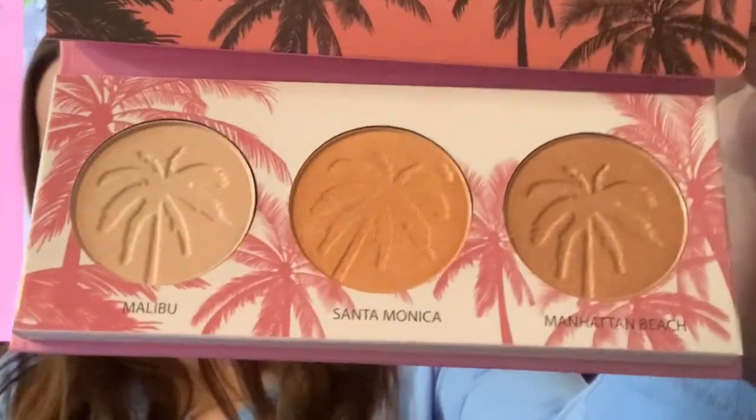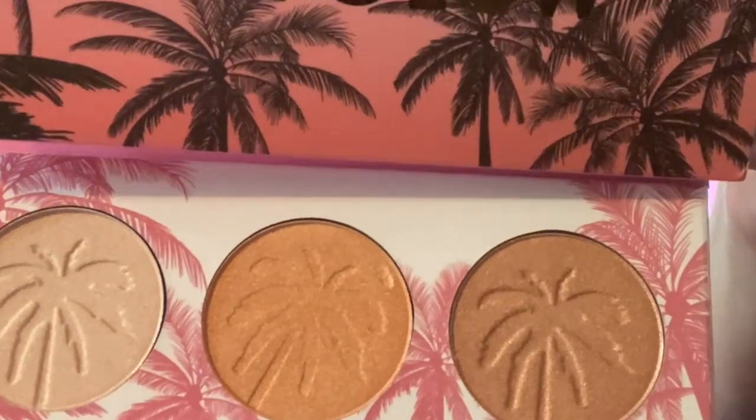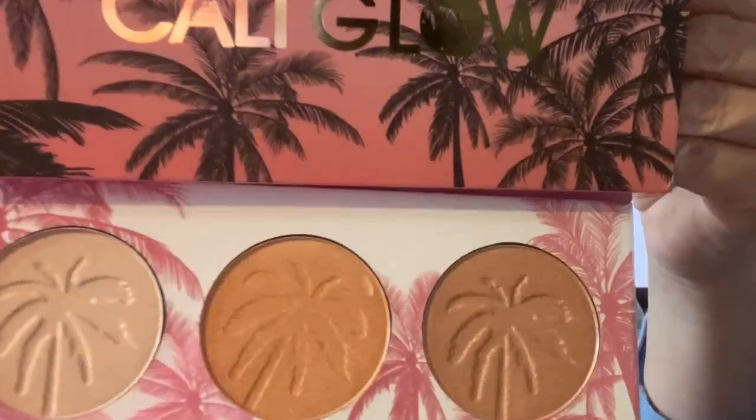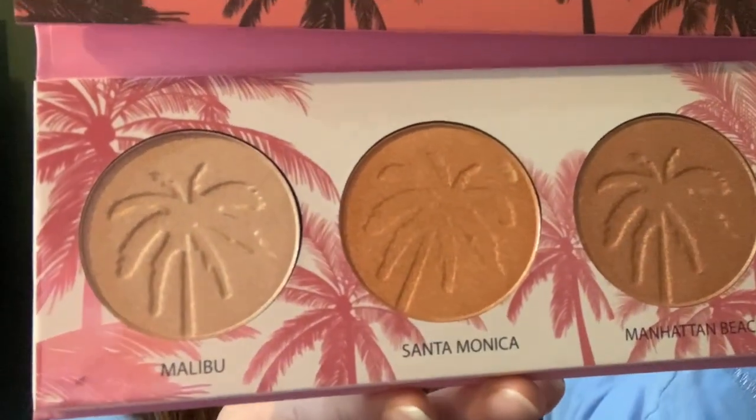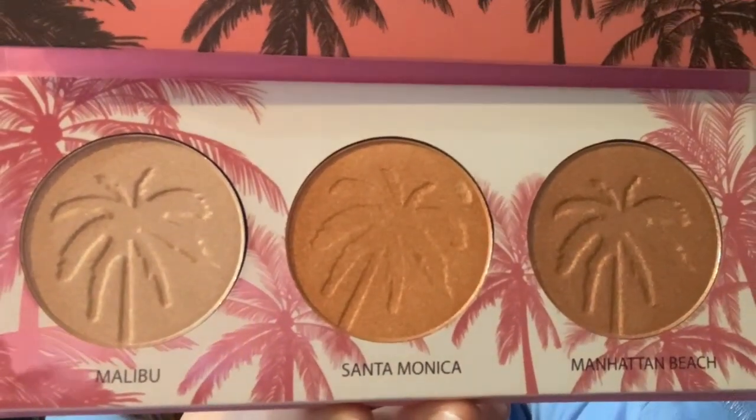Let me take the plastic off. Wait until you see these fantastic colors. Look at these colors — isn't that fantastic? This is a Summer Glow All Year Long. Love to have a Summer Glow All Year Long. Our Cali Glow Highlighter Palette is made up of three shades to suit all skin tones.